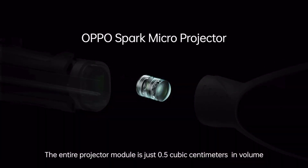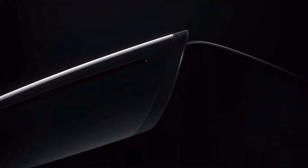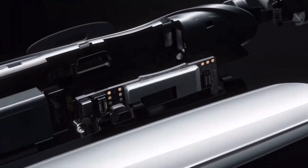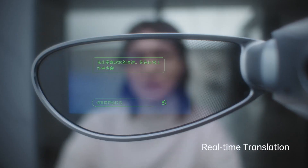The entire projector module is just 0.5 cubic centimeters in volume, making it about the size of a single coffee bean. The smart glass runs on the Qualcomm Snapdragon Wear 4100 platform, which is seen on several Wear OS smartwatches. The chipset also brings connectivity features such as Bluetooth, Wi-Fi, and GPS to the smart glass, while the detachable arm features a speaker and a microphone.